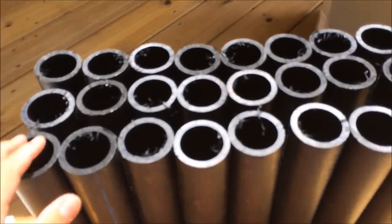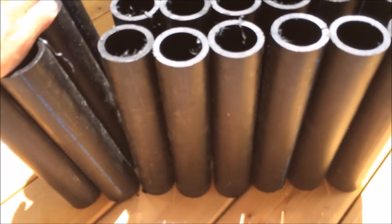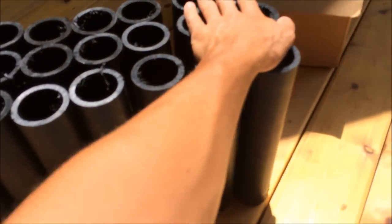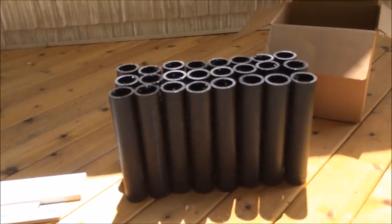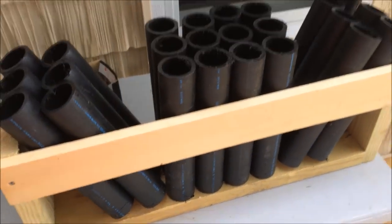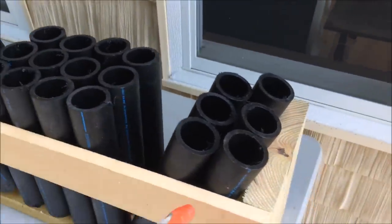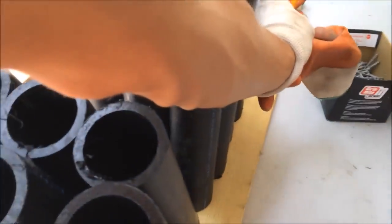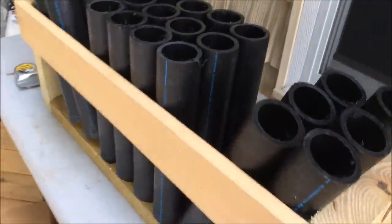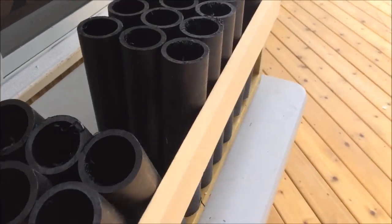I've got all 24 tubes lined up and I want to figure out the angle and width. I'm going two tubes in each corner angled out, two rows angled out, and keeping the middle going straight up. I'll make a little frame around the tubes with 2x4s, duct tape, and wire ties for extra security — we do not want this flipping over.